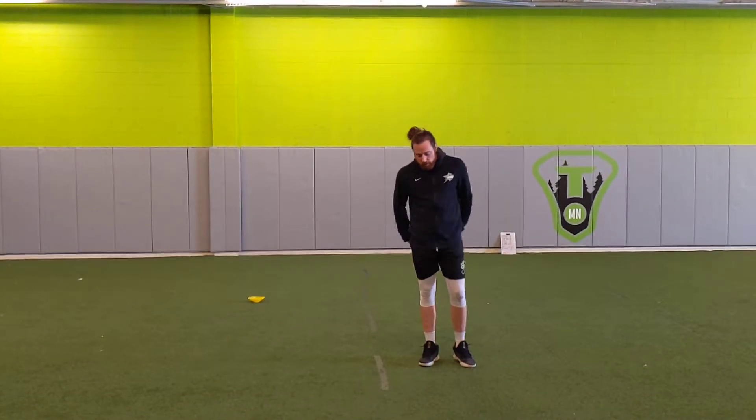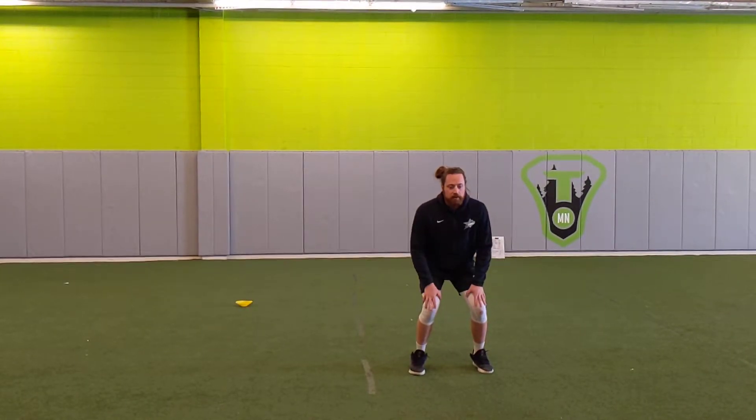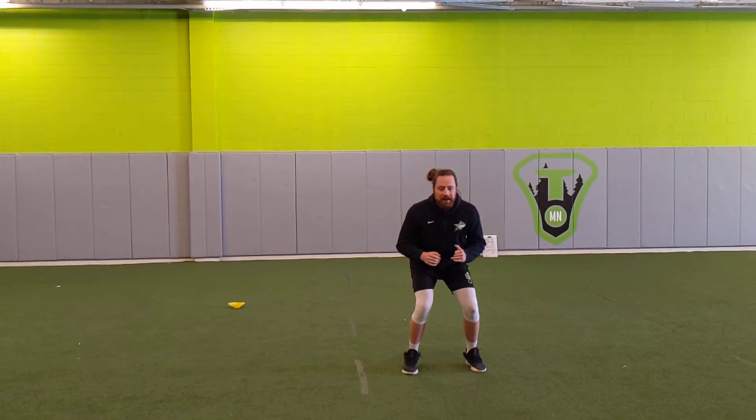These are side starts. What we're going to do is get down into a nice athletic position, feet lined up with our knees and our shoulders. We're going to take off one way, get a couple shuffles, and then stop.